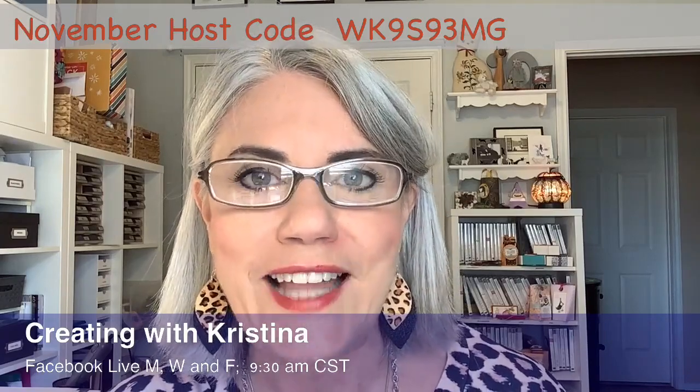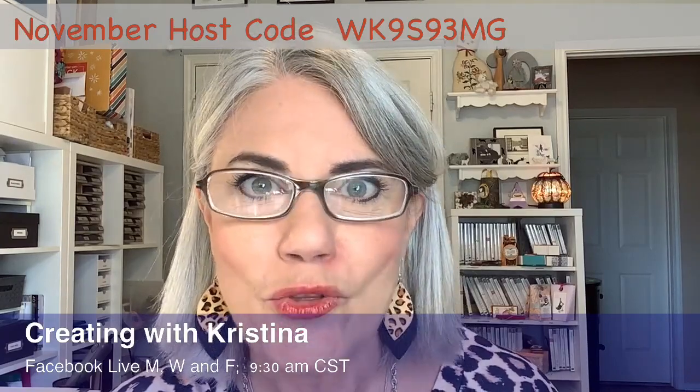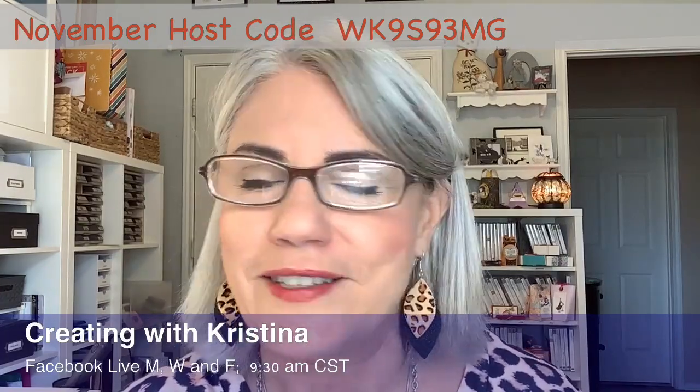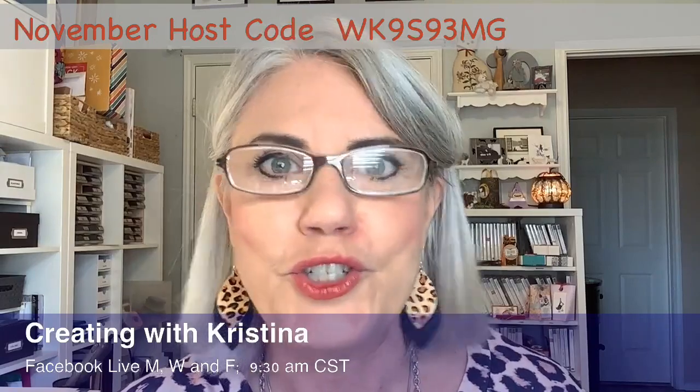I'm going to be using the scalloped contour dies. If you do not own these, this is something you'll really want in your stash. You just use them all the time. They're really awesome — I'll show those to you in just a minute.